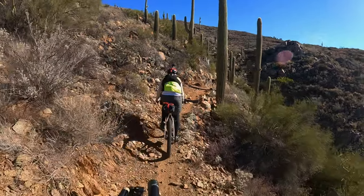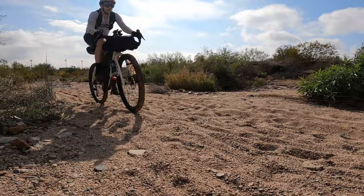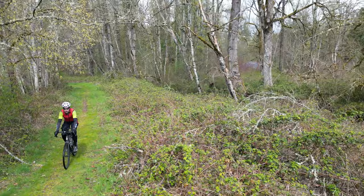Being relatively new entries into the cycling world, bikepacking and gravel are areas ripe for hacks. Heck, they're both pretty much hacks themselves. In that spirit, today we're going to go over 5 amazing hacks that I use all the time on my rides.